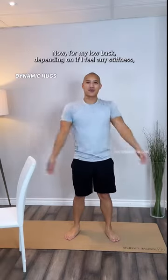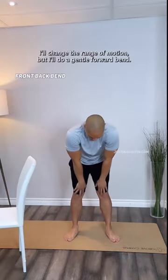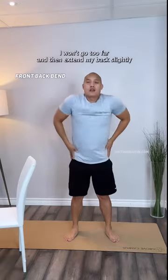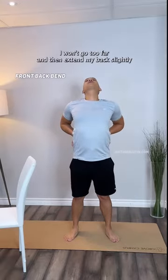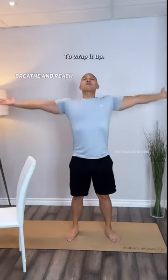Now for my low back — depending on if I feel any stiffness, I'll change the range of motion. I'll do a gentle forward bend, I won't go too far, and then extend my back slightly to get that nice stretch that feels extremely good on my low back.